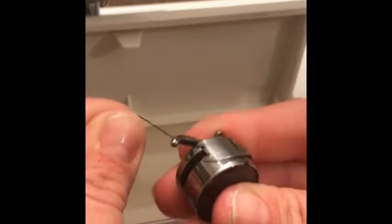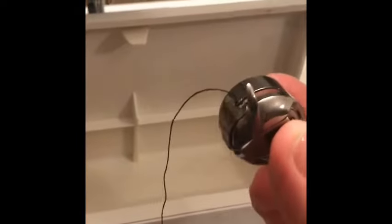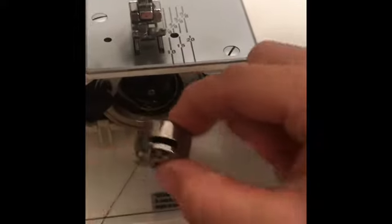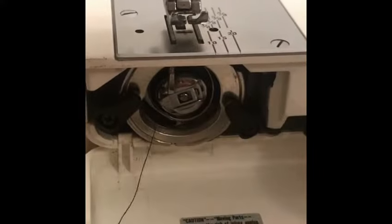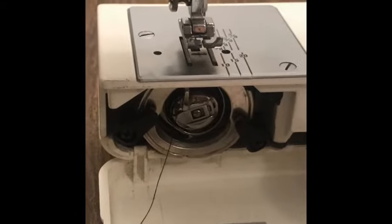Pull it into the tension just like that and then hold it. You're going to take your storage arm off your machine, flip open the bottom, and place it into the machine so the finger is up and leave about four inches of thread out. That's how to thread the bobbin case and place it into your machine.